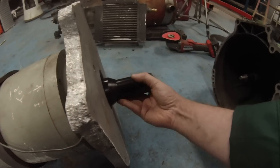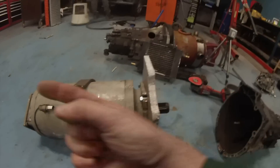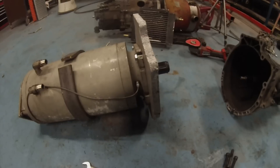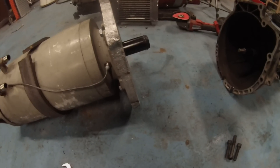Theoretically we don't need that because we'll have CAN bus messages from the inverter that we can send to the car, but I'm figuring why not fit this here and not need it, rather than not fit it and then need it for some other reason.